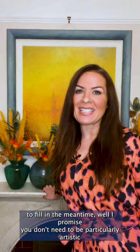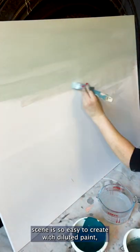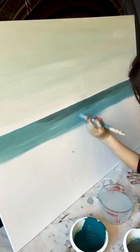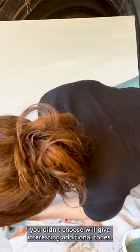Well, I promise you don't need to be particularly artistic to create your own simple masterpiece on canvas using Albany paints from Brewers. A tranquil landscape scene is so easy to create with diluted paint, and because you have remnants of the paints used in your room already, you don't need to try and match the colours. Even the sample pots of colours you didn't choose will give interesting additional tones.